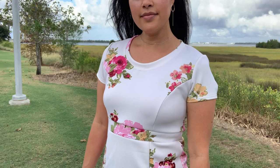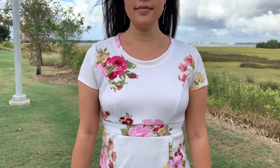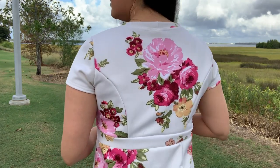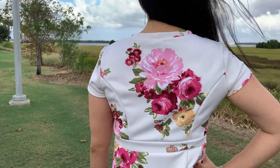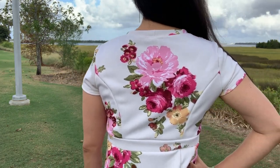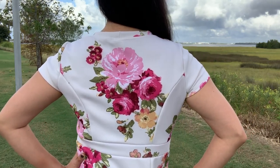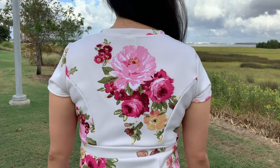I spent a lot of time on the placement of the florals on this one. The fabric had a lot of negative space and I didn't want the flowers to be too sparse. The placement of the bouquet on the back is one of my favorite things I've ever done in my sewing room. It's like a really beautiful temporary tattoo.